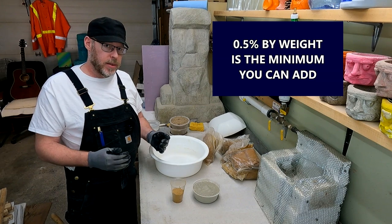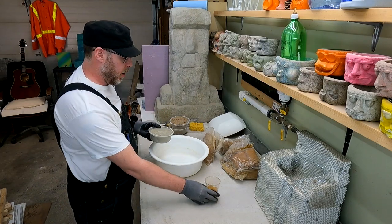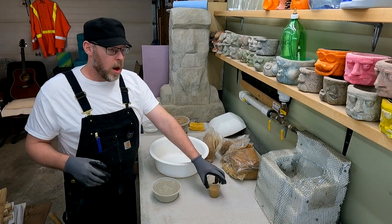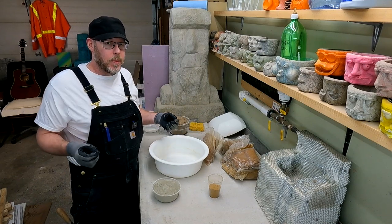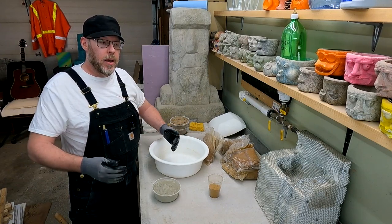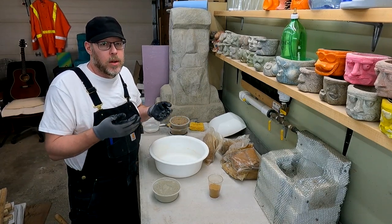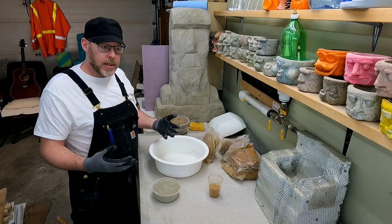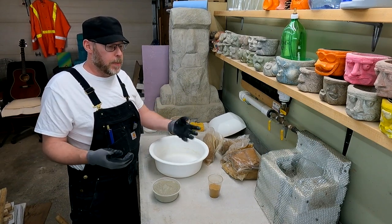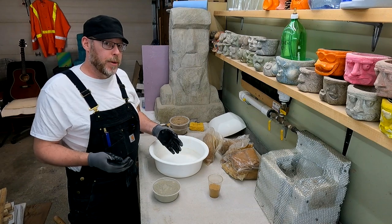Half a percent by weight is the minimum you can add, though you're probably not going to need to do that. I'm going to make a mix using just some sand and cement. I don't think I'm going to need to use all of this because that's pretty aggressive — I don't want something that is flat liquid; it needs to have some substance to it. That is one of the problems you can encounter with super plasticizer: you can overdo it. If you add too much, all your aggregates — your gravel and sand — will just sink to the bottom because there's no resistance. Picture pouring sand into a glass of water. So you can definitely overshoot it.